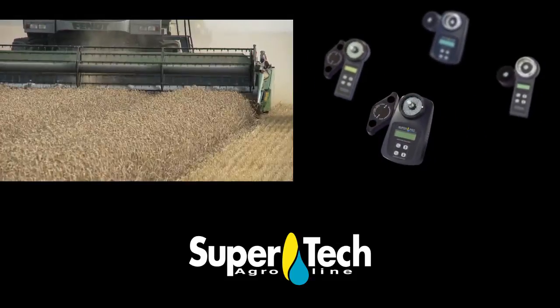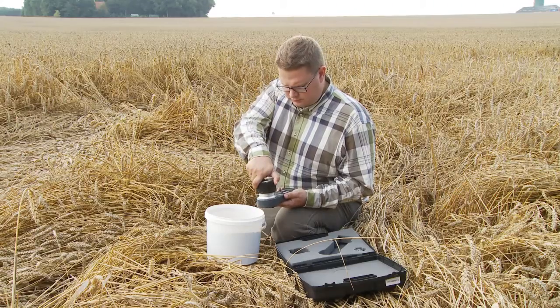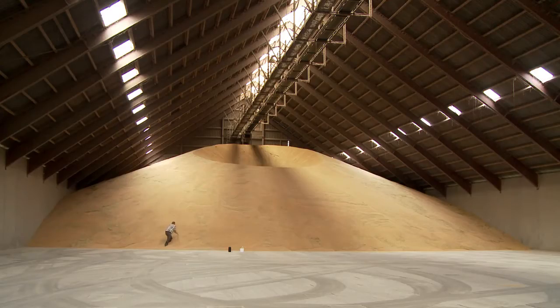FarmPoint Moisture Analyzer is an easy way to determine the moisture content in crops, whether it is in the field before or during harvest, during the drying process or afterwards in the storage.